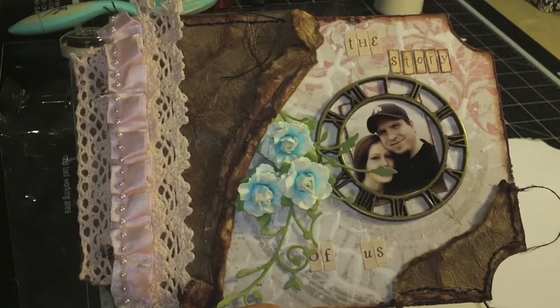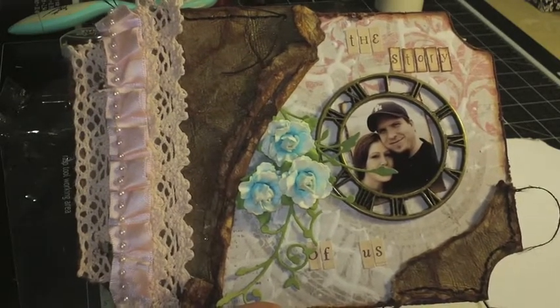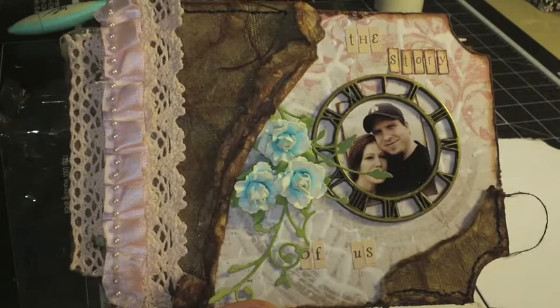Hi everyone, it's Ray with the Education Team for Sororities Kit Club, and today I'm going to show you what I did with the January 2013 project kit. It featured the Tattered Angels paint system and this cute little album by Ruby Rocket.